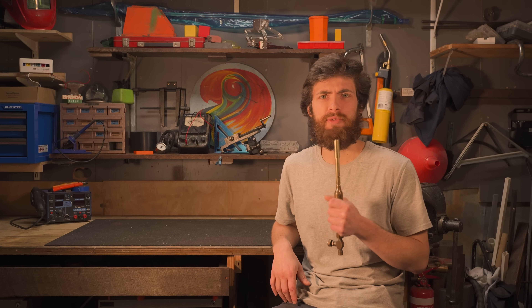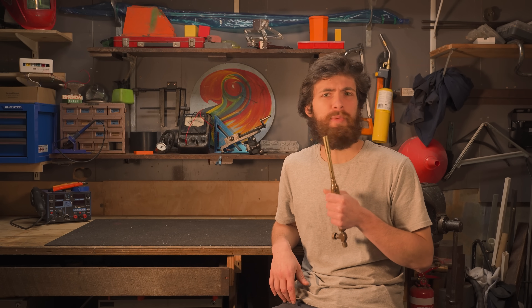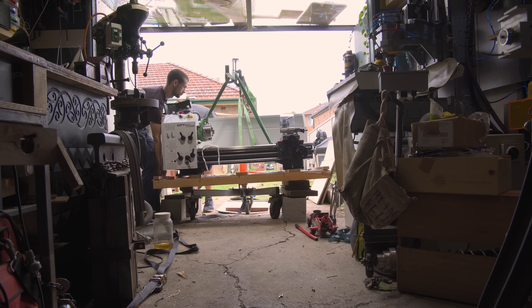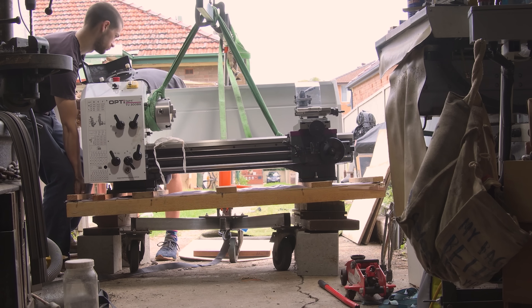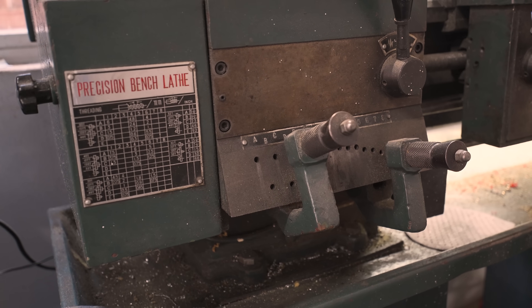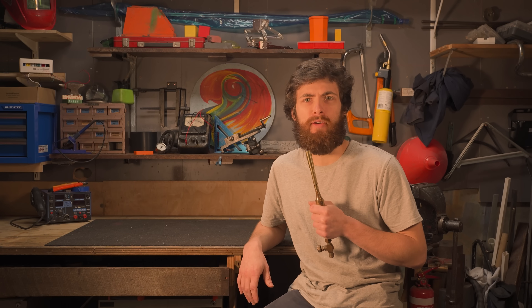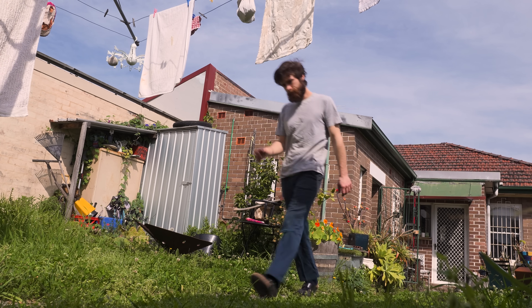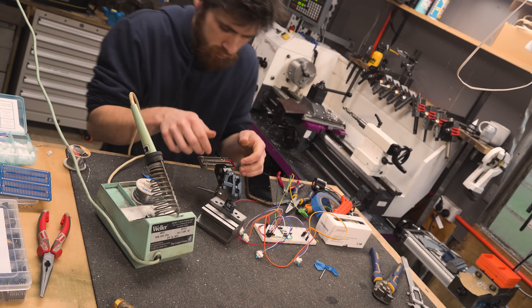Perhaps the easiest way to avoid this particular set of quandaries would be to simply never own or operate a metal lathe, but it's a little late for that. And the next easiest solution of making sure that the lathe you do own is equipped with a proper quick change gearbox is equally out of reach. So to save myself the hassle of changing change gears for every change in operation, I decided to set off down the path of building myself an electronic gearbox from scratch.